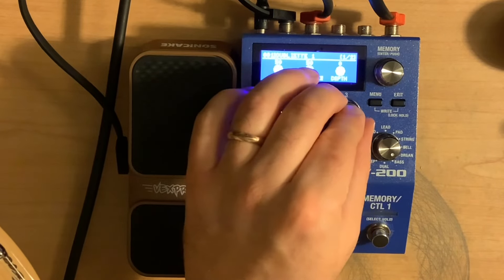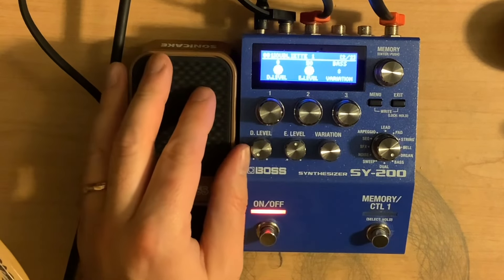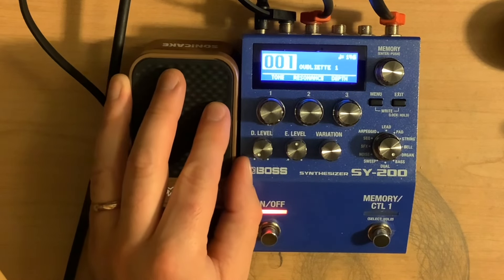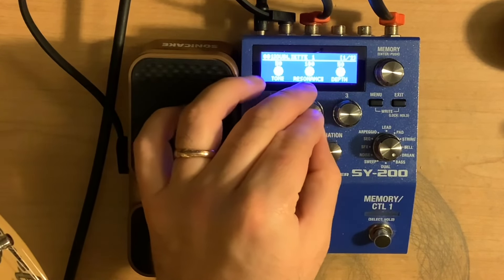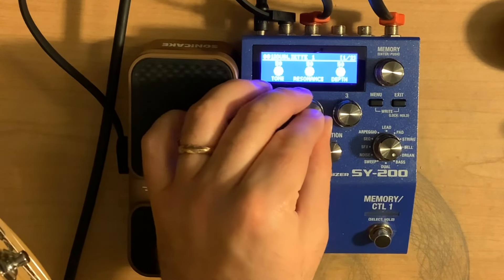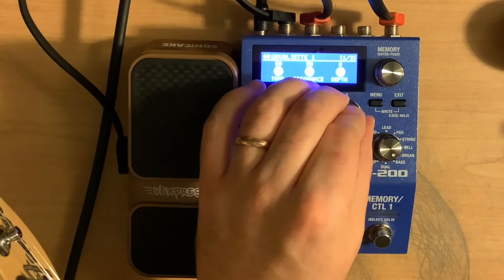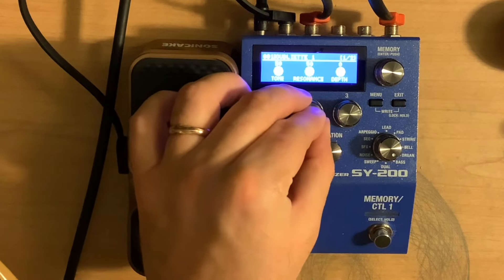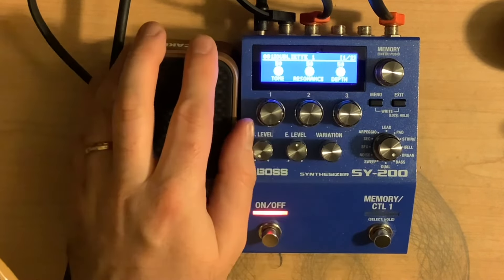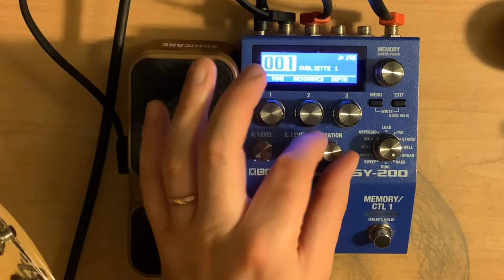That's interesting. Depth all the way down, depth back to the middle. Let's go on to the next variation, number 8. Let's mess with the resonance — resonance up, resonance down. Depth going up, depth down — oh no, that's my favorite like that. Could just be where I've got the tone set to. Not my favorite overall, but it works. Let's go on to 9.